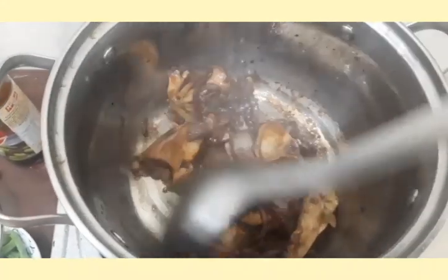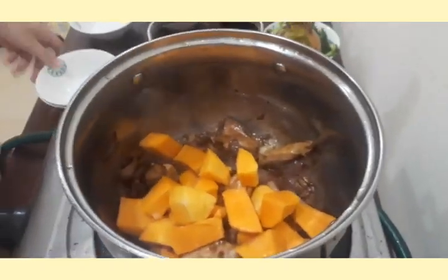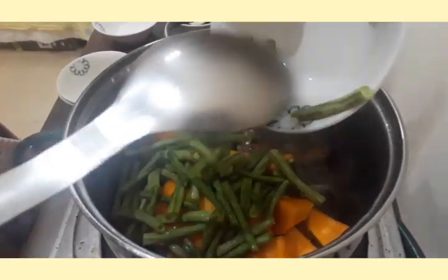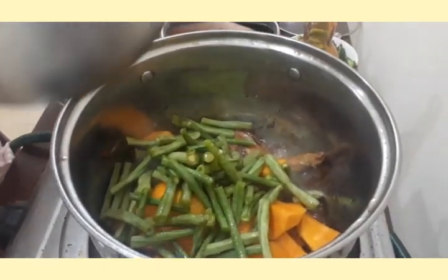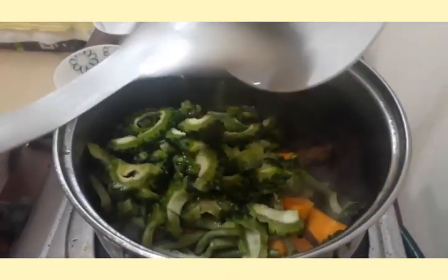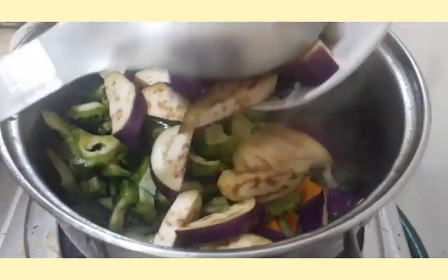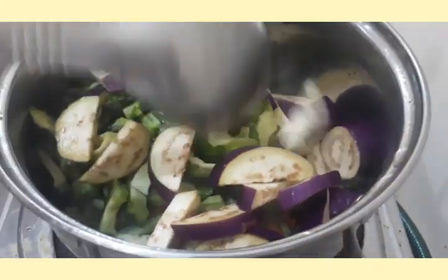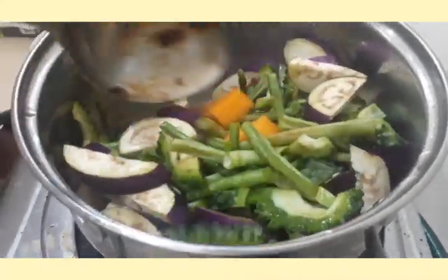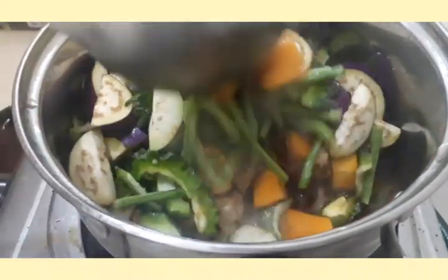After the chicken is cooked, add the vegetables — add the squash, the string beans, the ampalaya, and lastly the eggplant. Now let's combine all of the vegetables. Wait for the vegetables to cook, at about 7 to 8 minutes.